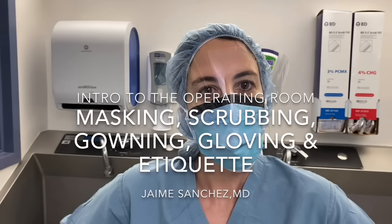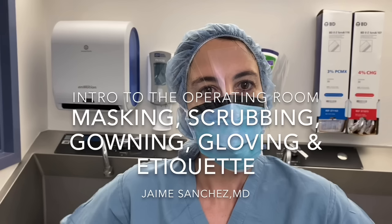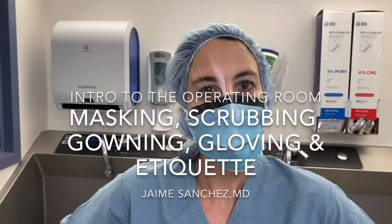This video will orient new students of surgery to the operating room and illustrate proper masking, scrubbing, gowning, gloving, and OR etiquette.